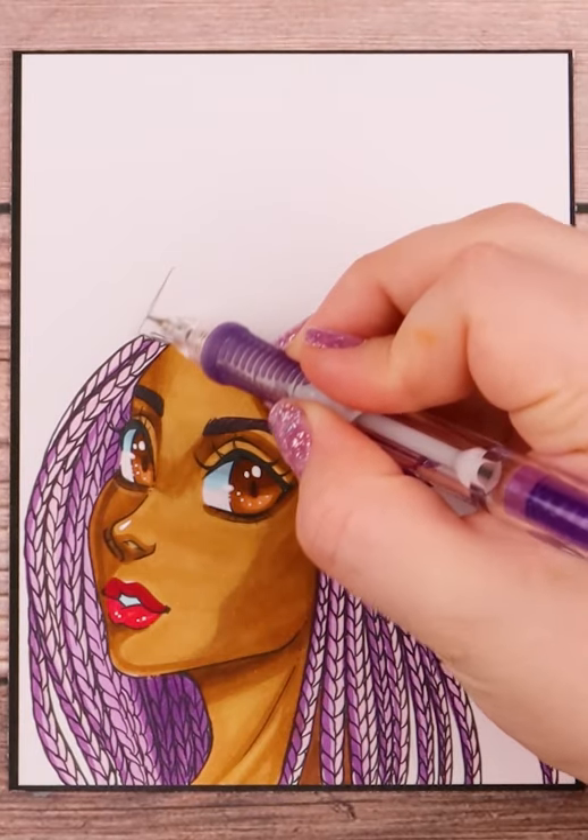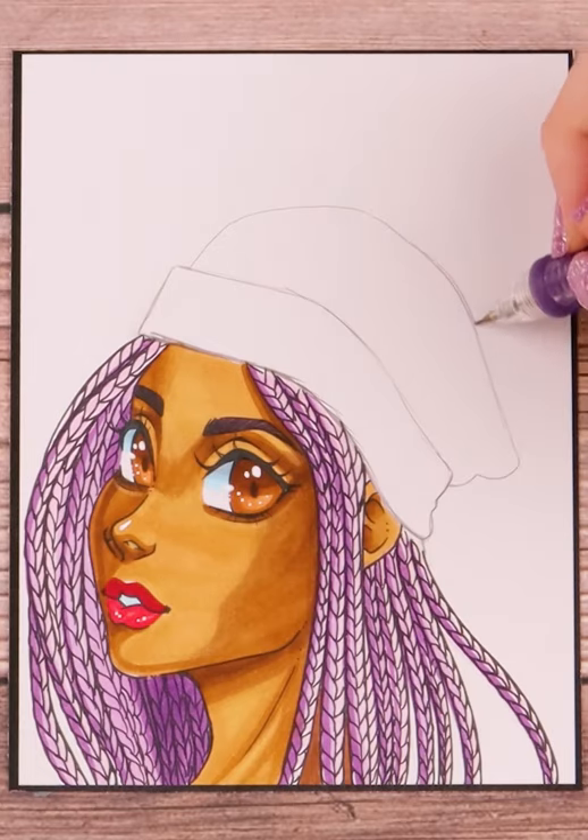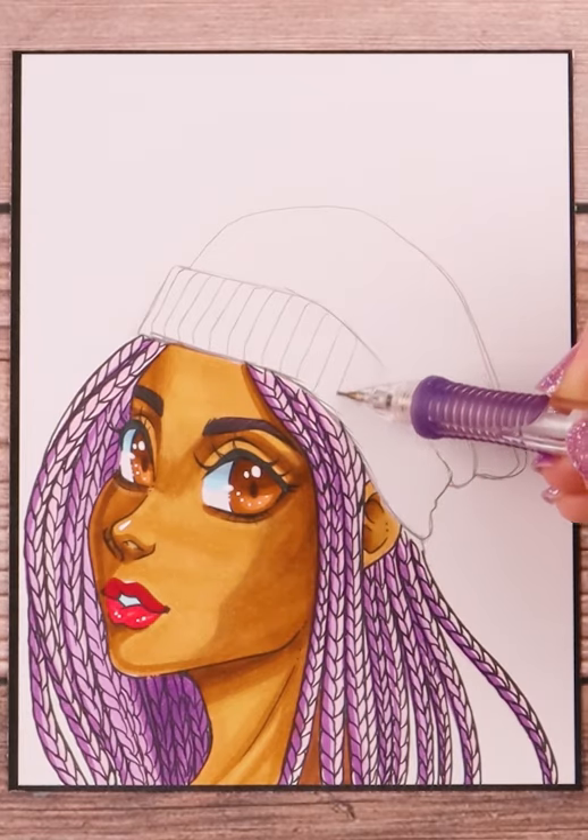Let's draw a beanie on this character. I start with the bottom and create a band sort of look. Usually people who wear beanies tend to cuff the bottom of the beanie. I then draw the rest and make the beanie slouch on the crown and top.